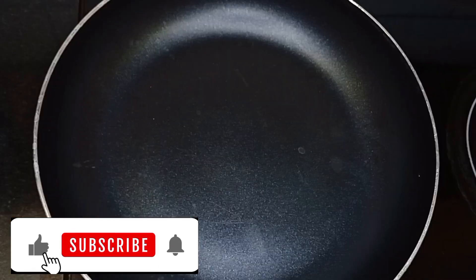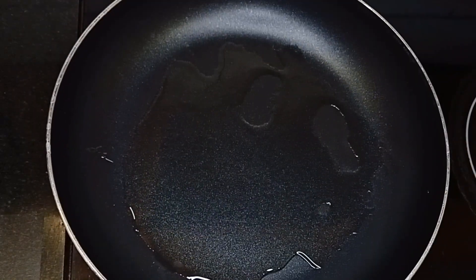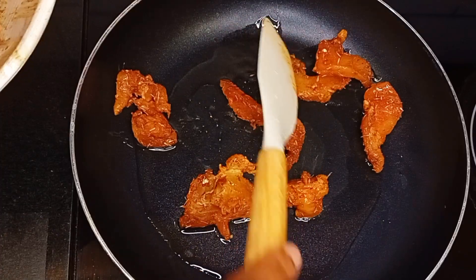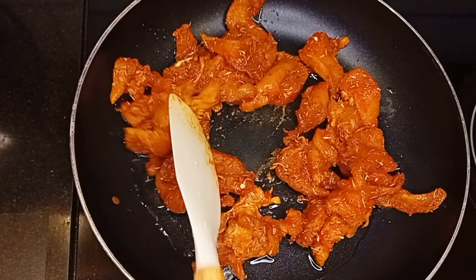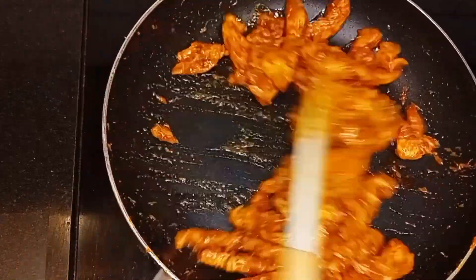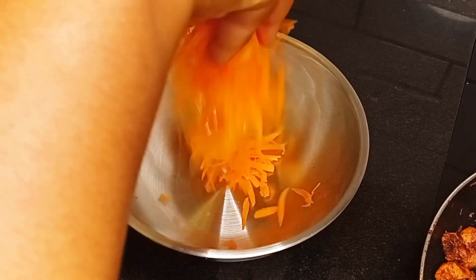For my marinated chicken, I'll fry it in a heated pan. I added in a little quantity of vegetable oil, allowed it to heat up, then transferred my chicken into the heated oil. I fry this on medium heat, turning it at intervals until it's golden brown, then set it aside and turn off the heat.